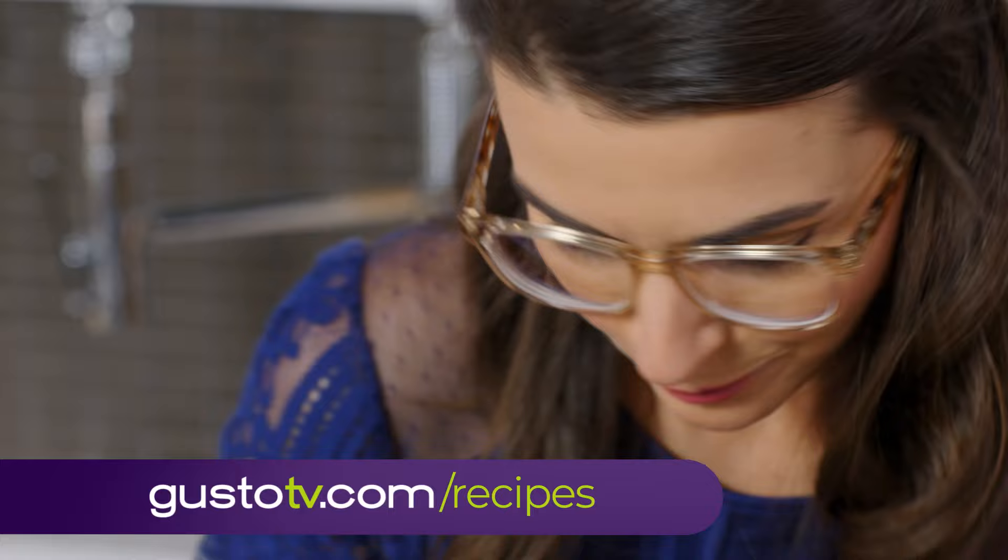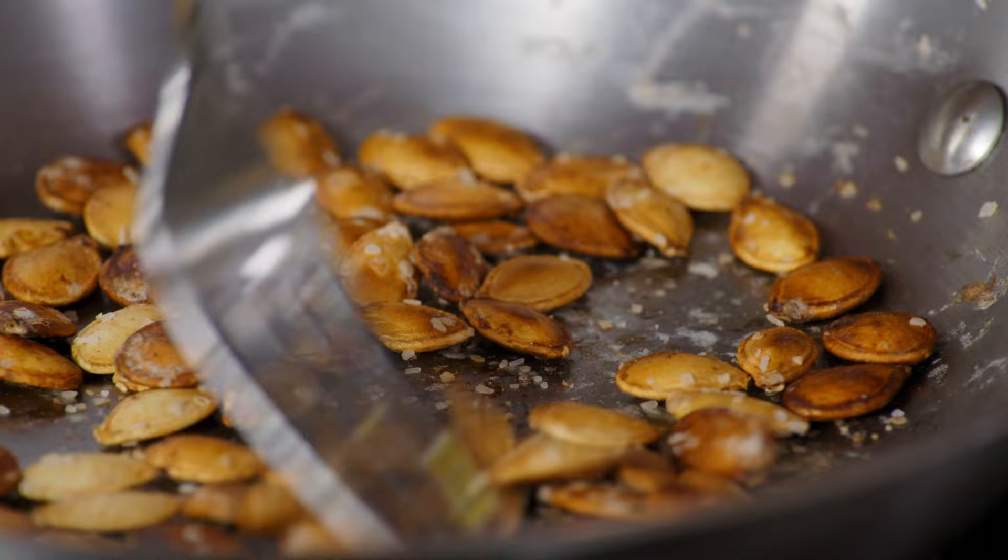Look at my seeds — they look so crisp. Such a great snack, desk snack material for sure.